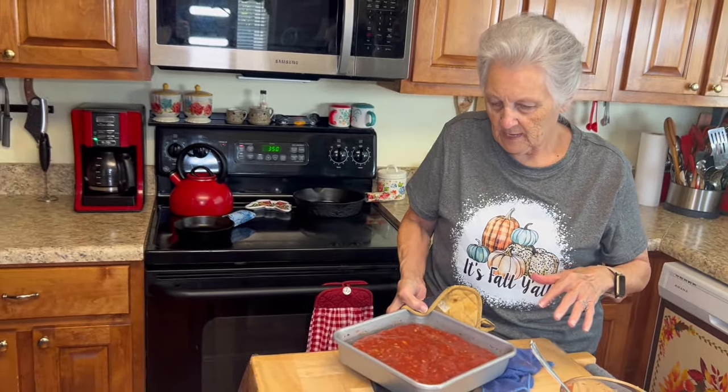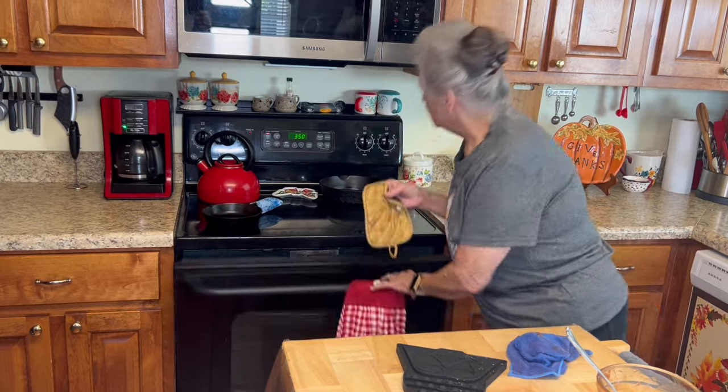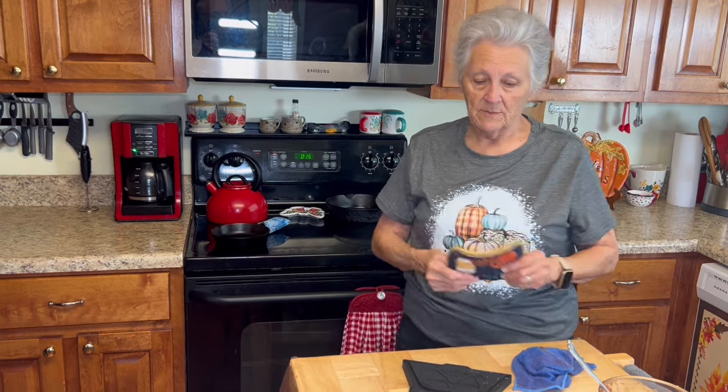I'm putting the meatloaf back in the oven for 15 minutes because I want the sauce to dry out just a little bit. I did pour some of the grease off first. Setting the timer for 15 minutes, then I'll let it cool a little bit and come back to taste it for you.